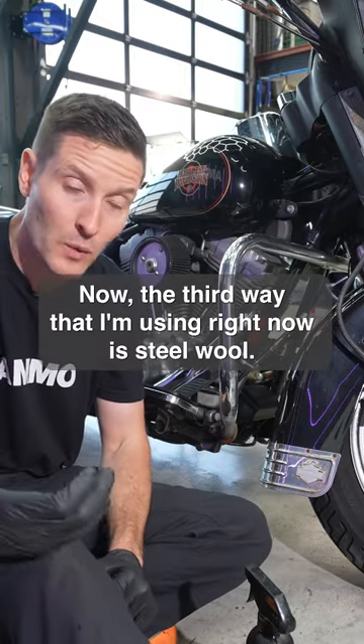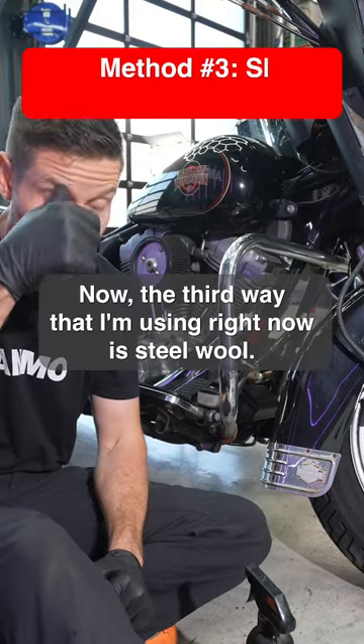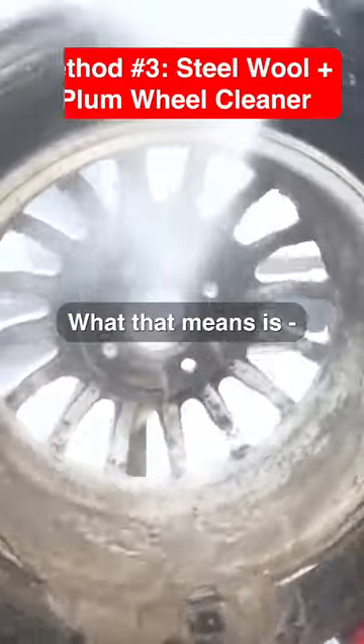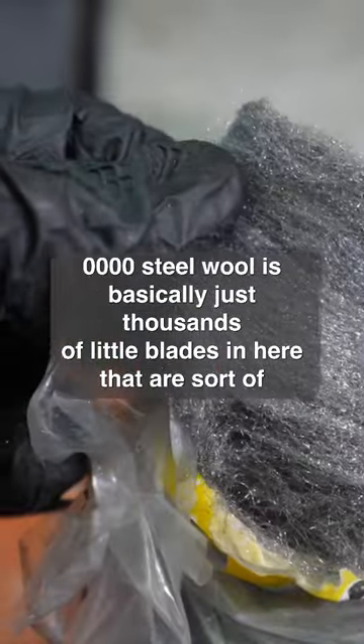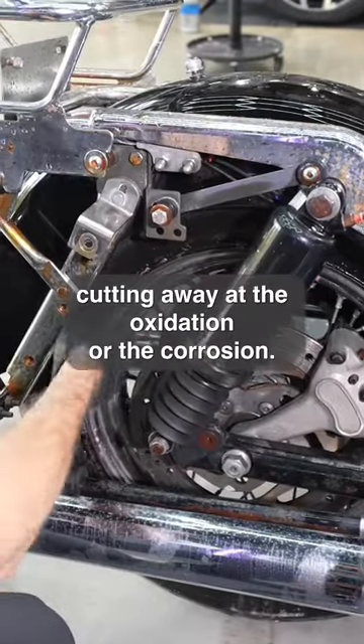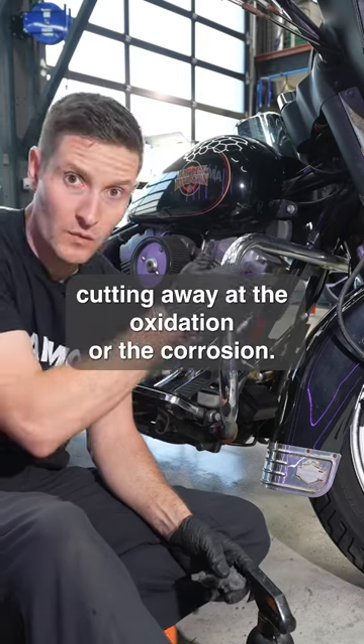The third way — what I'm using right now — is steel wool. Kevin calls it, I think, the squeegee slicer. What that means is 4-ounce steel wool is basically thousands of little blades that are cutting away at the oxidation or the corrosion.